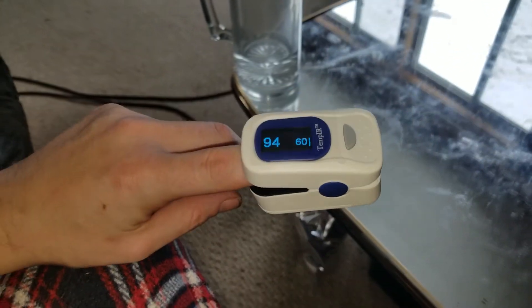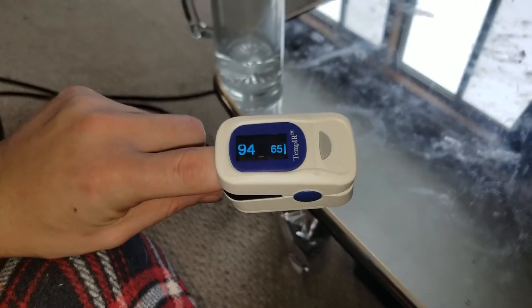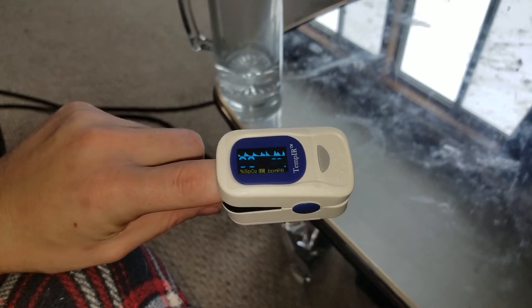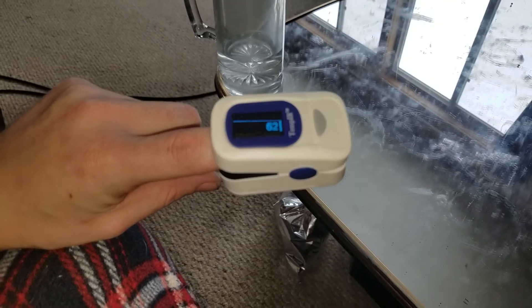Hello everybody out there in YouTube land. I'm going to show you the TempIR Pulse Oximeter. That's what it is.